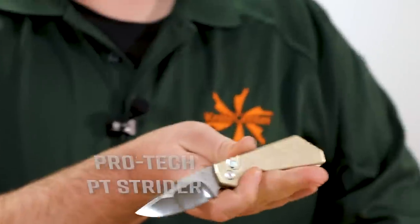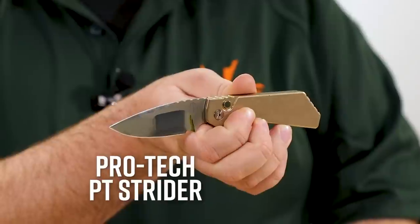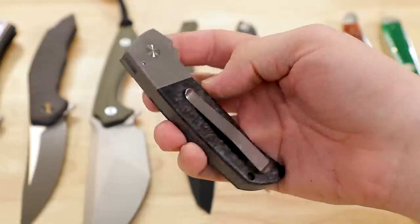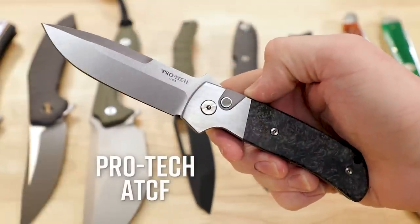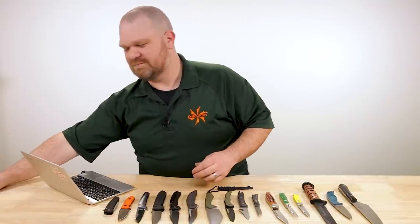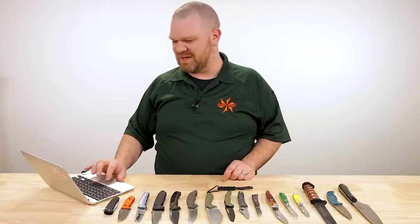We've got a lot of cool ProTecs in stock right now besides the two new ones I just showed you. We pulled a few extra — PT Strider with polished Magna Cut blade, compound grinds; and the Godson ATC, several different ones of these in stock, also with Magna Cut blades. I really like the marbled carbon fiber on those. More cool stuff at the ProTec page, links below.